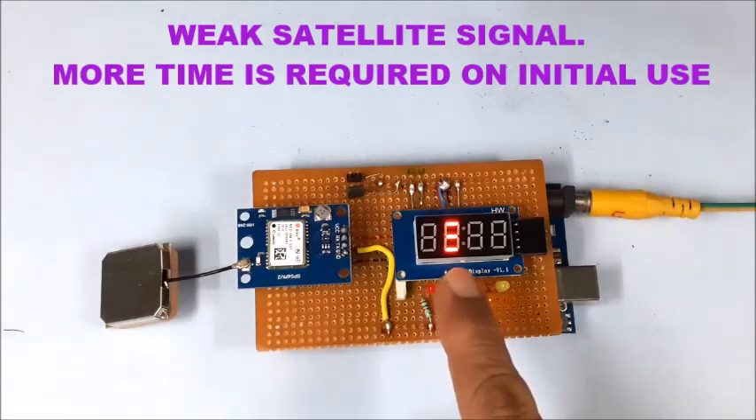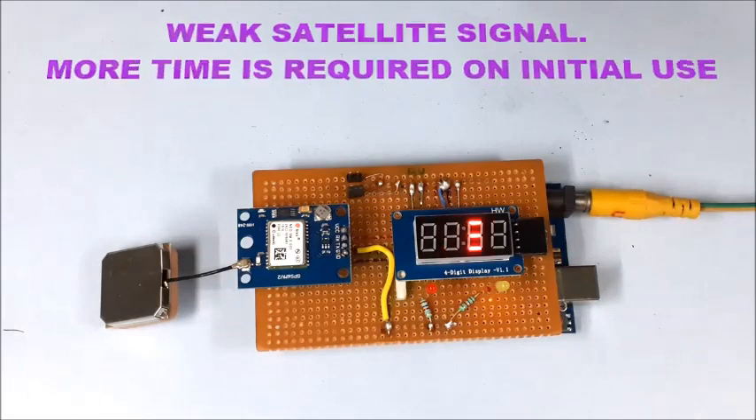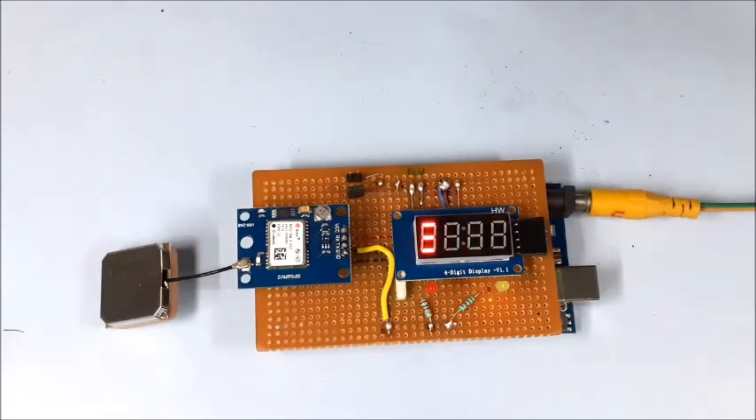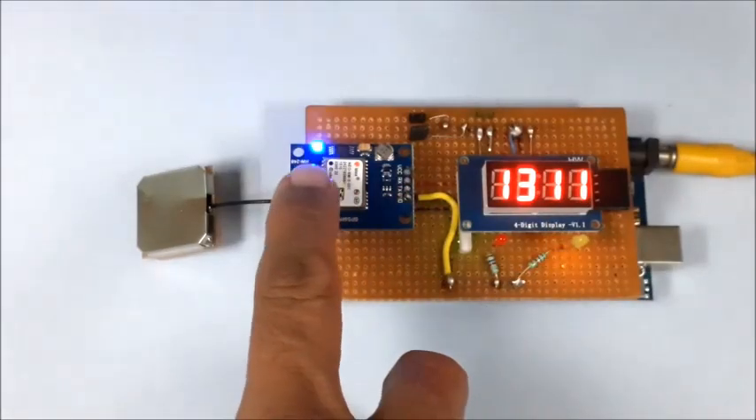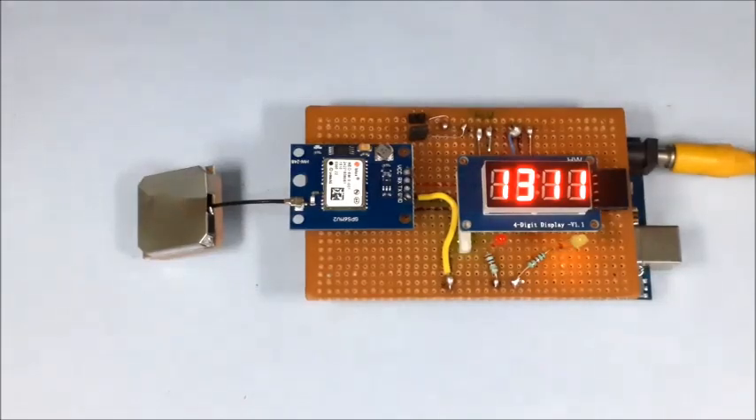When the GPS is sending data to the Arduino, moving three lines are displayed instead of a single line — but if the data is not in the required format, it means a proper satellite connection has not been established. After some time, when the GPS module connects to a satellite, the accurate time appears on the display.